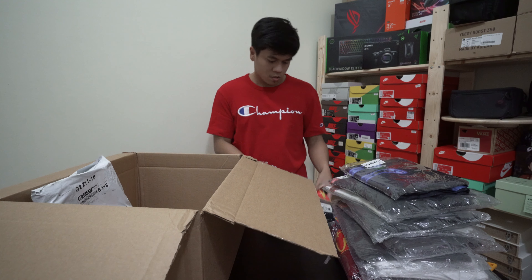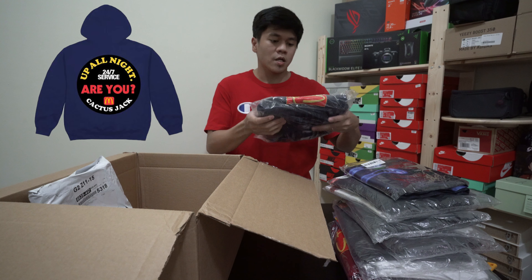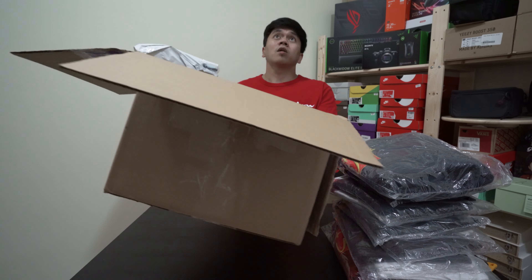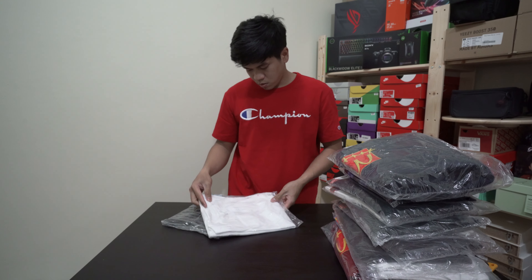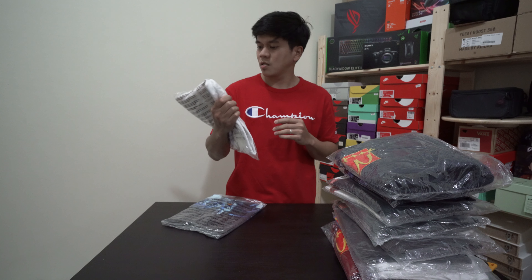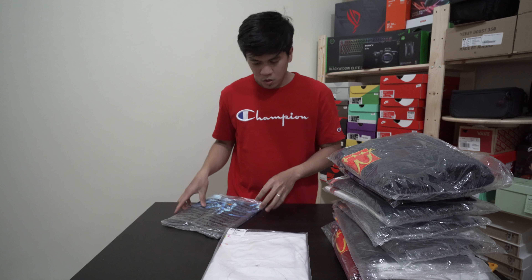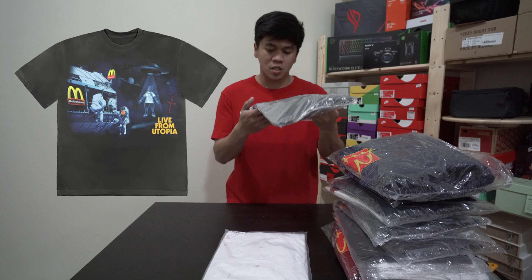Inside there's a cap — the cap collaboration with Travis Scott and McDonald's. Since it's already open, let me show you the details. It has a Cactus Jack logo, a McDonald's logo with a hint of Travis Scott, and embroidered text that says 'We Love to See You Smile.' This is the Smile cap — Travis Scott merch.